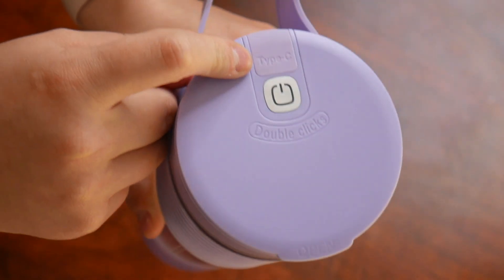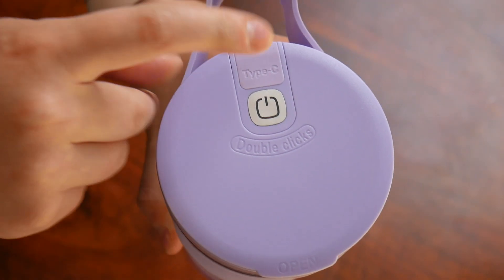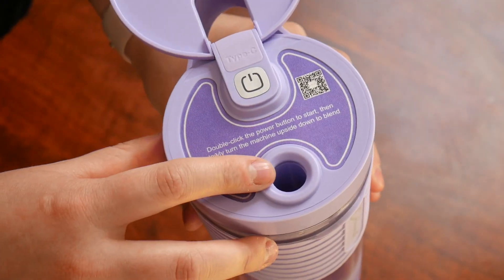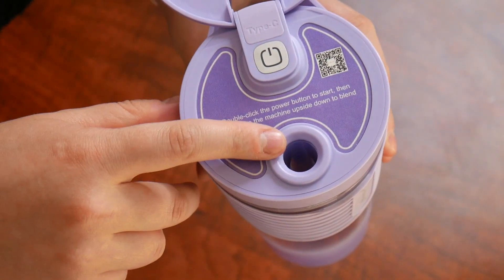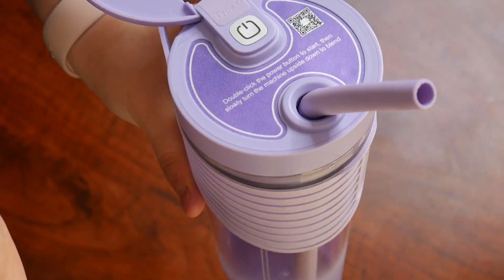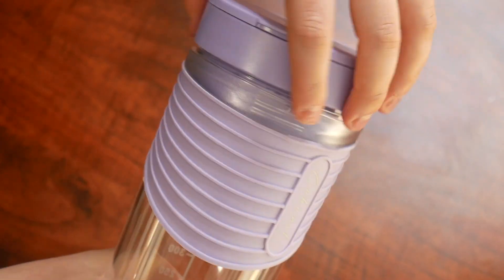This does create a nice barrier from water seeping into this, but we do want to be extra careful so we don't ruin the mechanics inside. As we open this up we have our straw hole, so we can just slide our straw in here and we're ready to enjoy our drink. To open this up we're just going to twist and unlock.